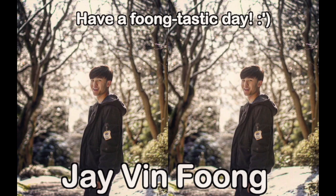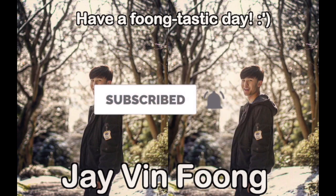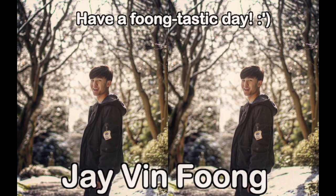Hey guys, Javen here. So in today's video, I'm gonna be sharing to you guys how to properly style your hair either using your comb, a brush, or your bare hands. Hope you guys are having a filmtastic day. If you like what you see, be sure to smash that subscribe button and turn on post notifications to never miss a brand new video again.